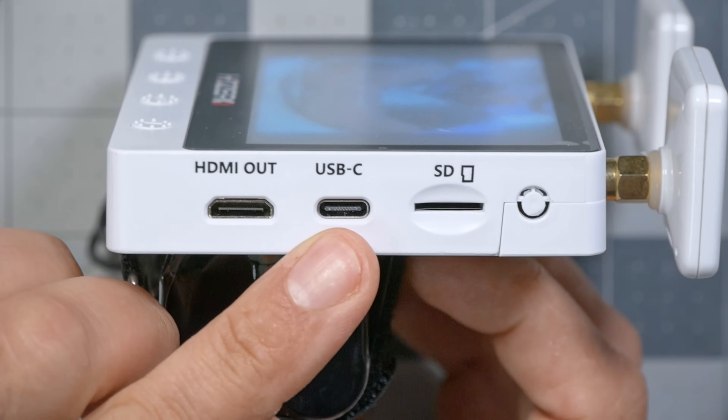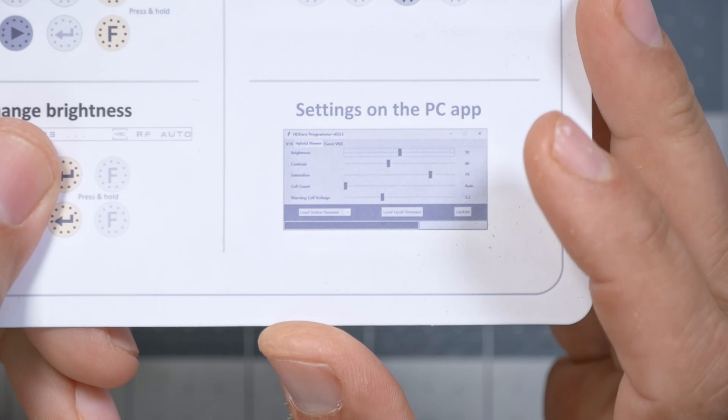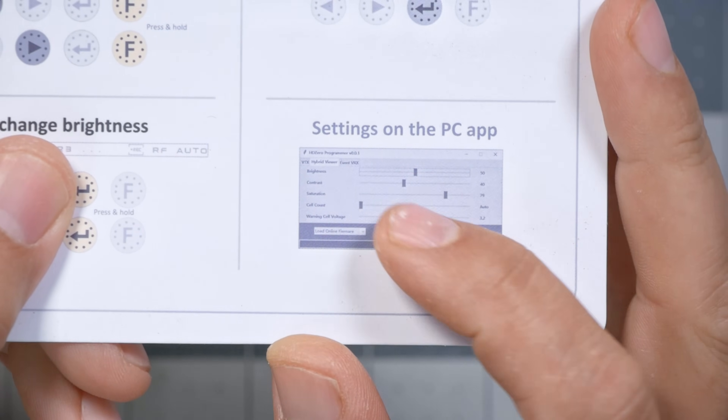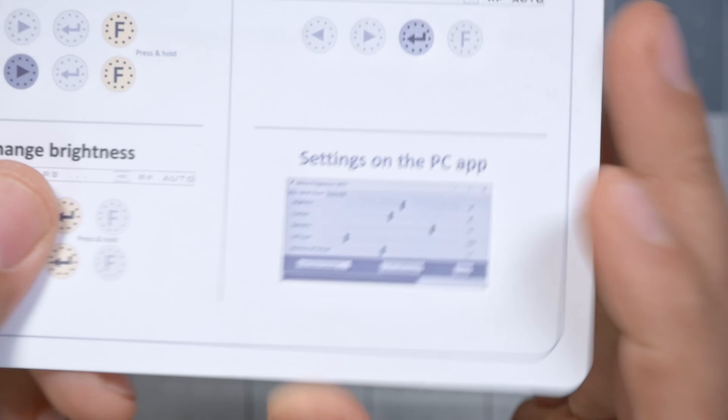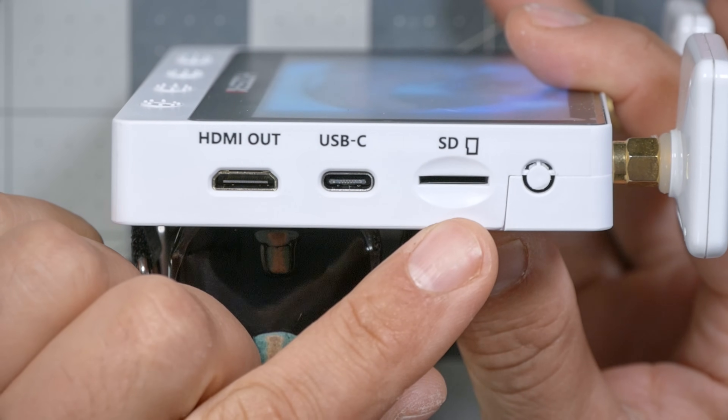There's a USB-C port for updating firmware. If you check the quick guide that it comes with, there is also a PC app that can change settings like brightness and contrast, as well as update firmware on the device. Finally, there is an SD card slot which can be used to record DVR.